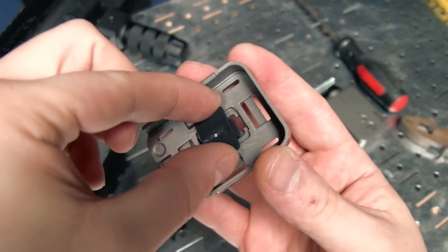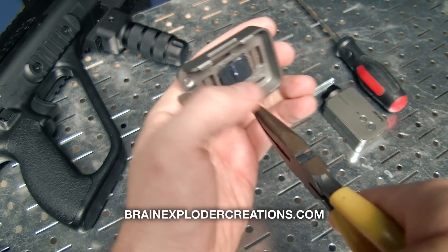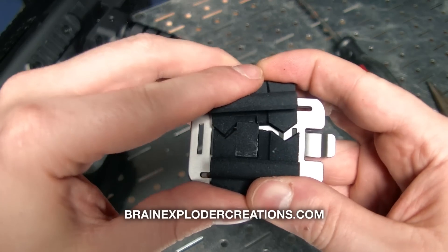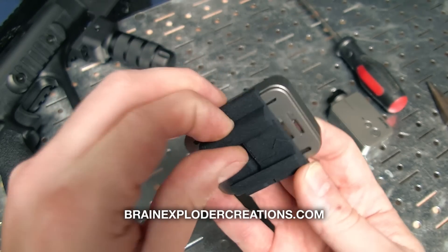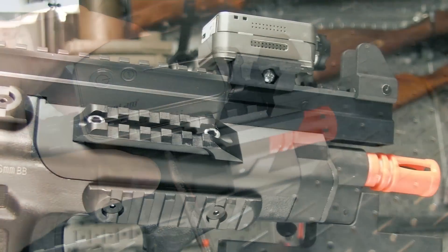I have the camera mounted in a new mount I'm working on — it should be on my store brainexplodercreations.com. It utilizes the existing cradle and adapts it to mount to a picatinny rail. Let's take the camera out and then take it apart.